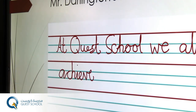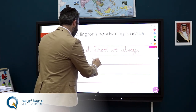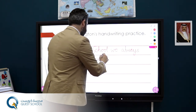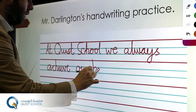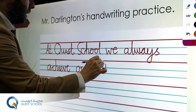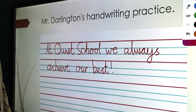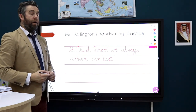Take it up to the blue again, remember we go in a nice slow motion, nice pace. From the B, up to the red, bring it down, nice and fluent, straight into the E, into the S, and then the T, and then back to the B. Nice flick on the end, and I'll give it a nice exclamation mark. So at Quest School, we always achieve our best.